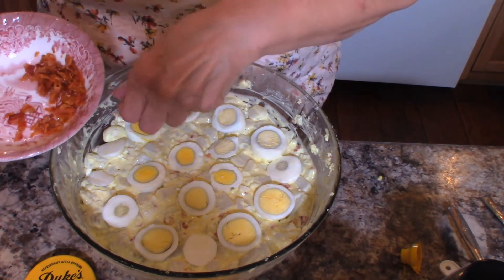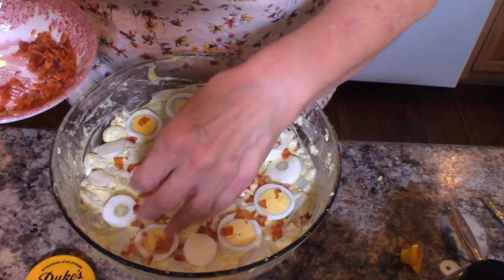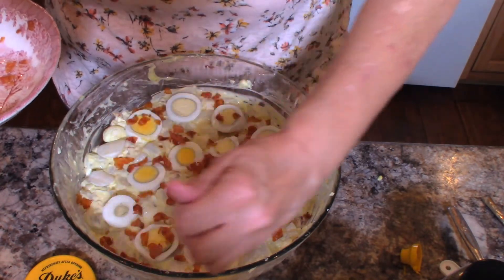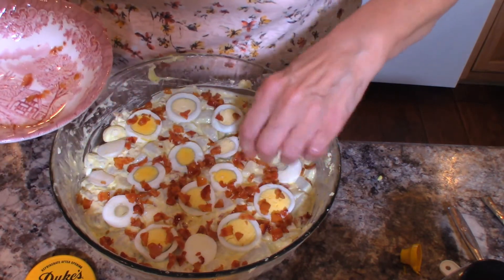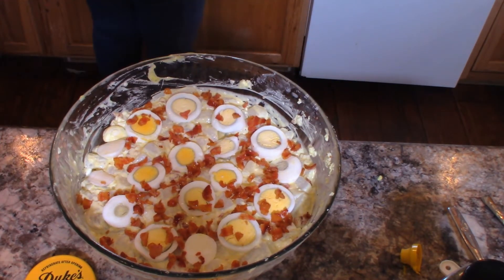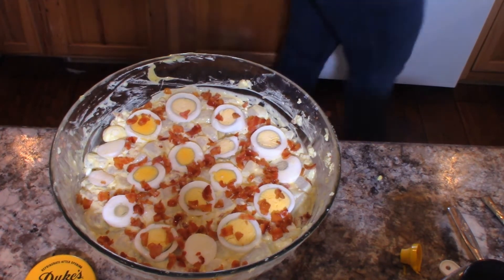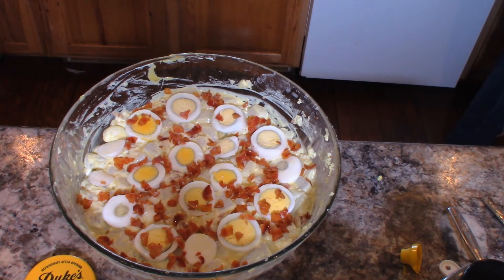Okay, there's my eggs cut up that I saved out for the garnish. I saved out some of my bacon bits too, and I'm just going to sprinkle some bacon bits over the top of this as well. One last thing I'm going to do — I forgot to get it out — is sprinkle a little paprika on it, as soon as I find my paprika.